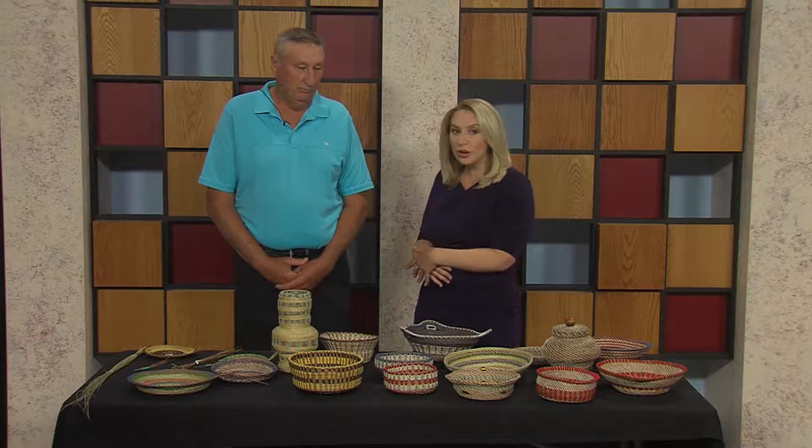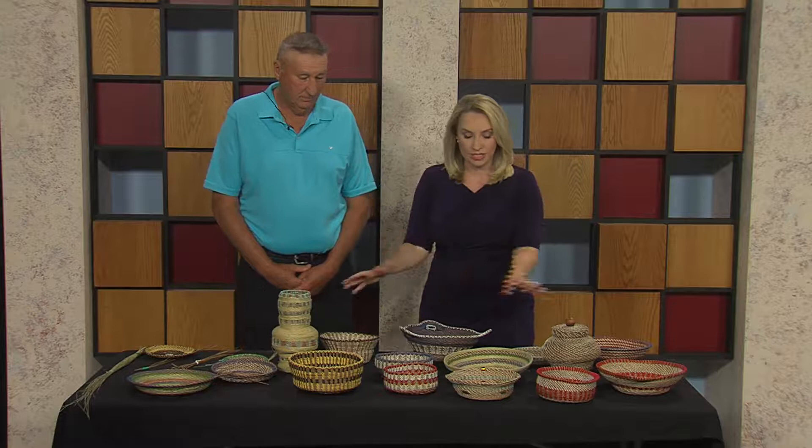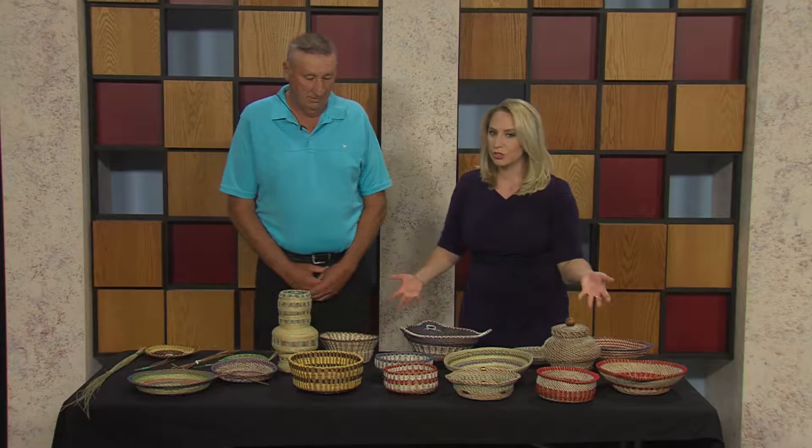Welcome back. Dave Fisher is here. Dave, you're actually a snowbird, which must be a good life. You're from here in the region, you spend your winters in Florida, and that's where you collect your materials to make some pretty amazing art. Take a look here. Why don't you tell us, Dave, what did you bring?